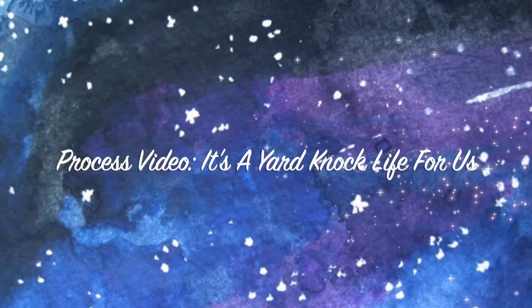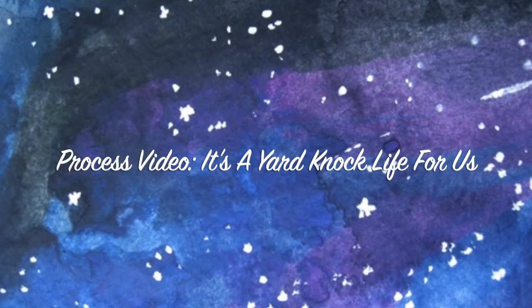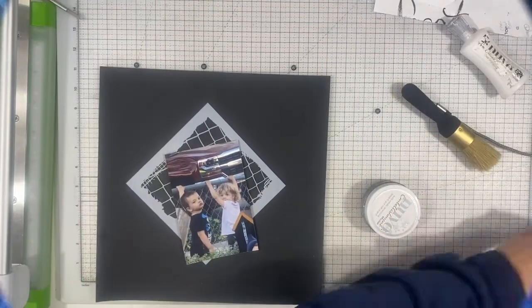Hi there, Janet Fritz here for Galaxy Girl Creations. Welcome to my channel. Today I am working on a layout just for the fun of it.